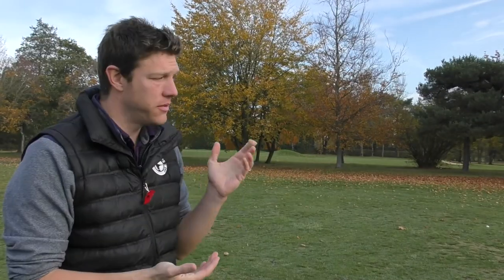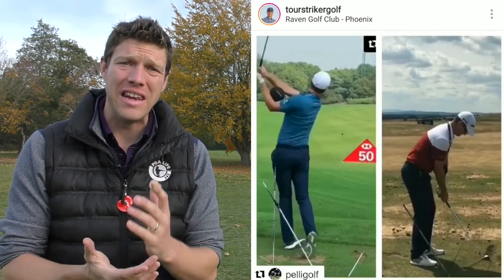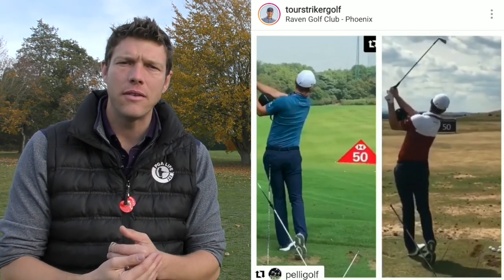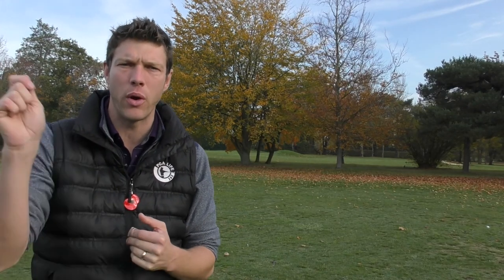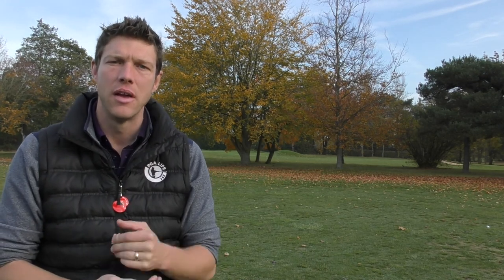You can see here from Justin Rose's practice station — this is something that he's been using for a long time, for at least 12 months now. So the first thing to learn is that if you do find something, find a training aid, find a device, find a system that works for you, keep going with it. Don't think this is going to be a quick fix. Golf's not that easy, so you have to keep working at it. So let's dive right into this practice station.